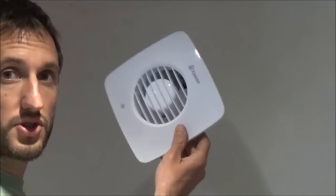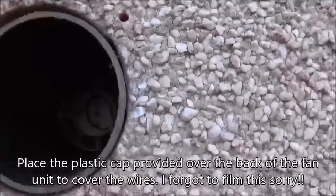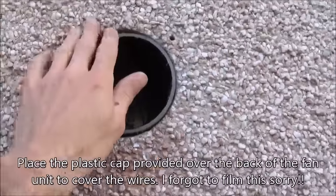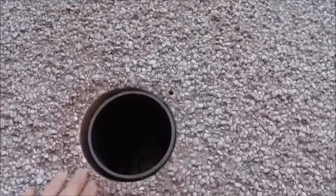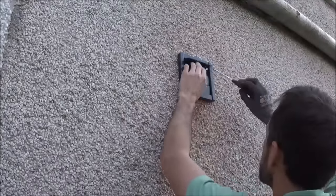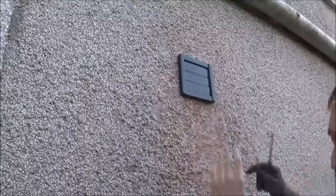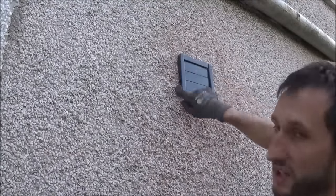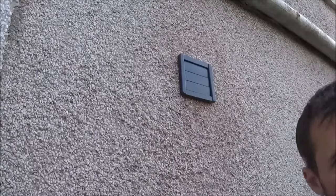Just clip the cover on — tidy job done. You can see the inside of the extractor fan through the hole cut with the diamond core drill bit. I've cut the pipe flush with the outside wall, and I drilled the screw holes with a 6mm drill bit and put plugs in. Screwing the cover on, then putting a bit of sealant across the top and down the sides but leaving the bottom so any water that gets in can drain out. And there you have it — finished job, extractor fan complete. For more DIY how-to, household tips, and product reviews please watch my other videos and don't forget to subscribe.